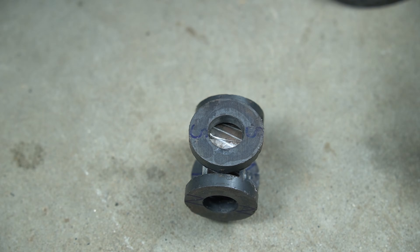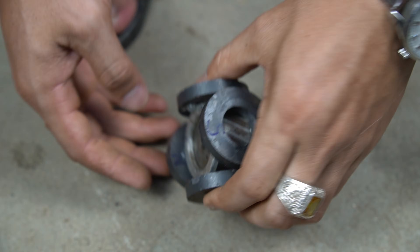Attach the magnet to the flywheel carefully so that the magnet does not fall out during operation.